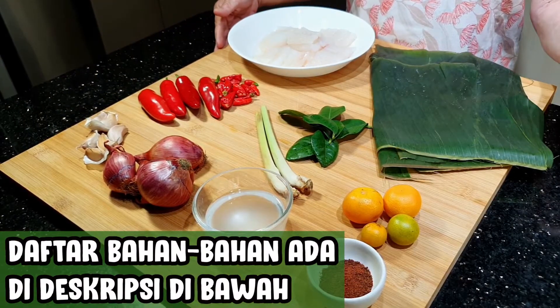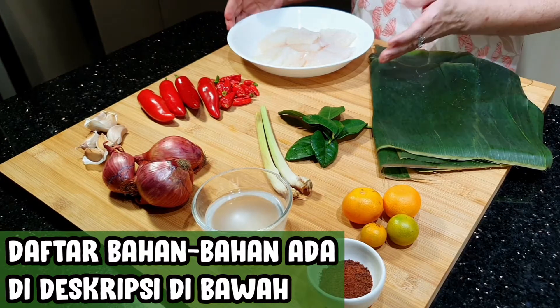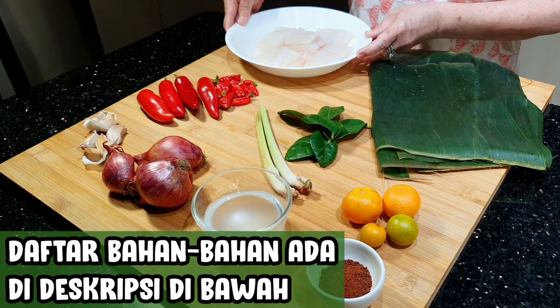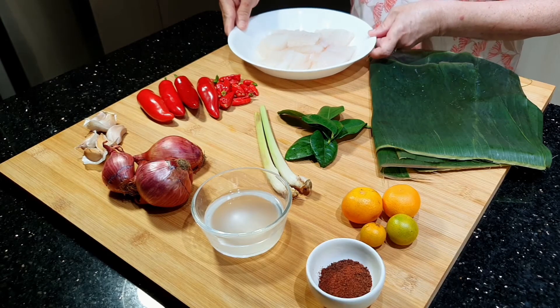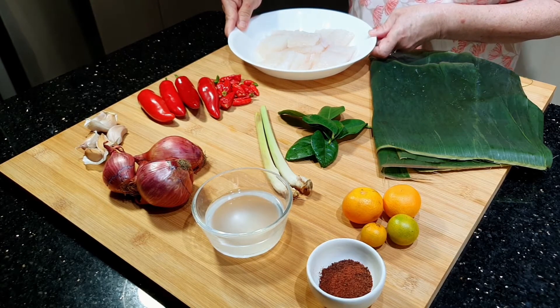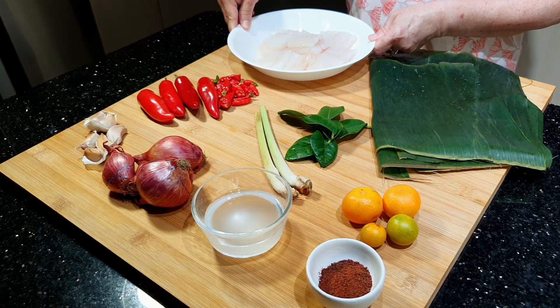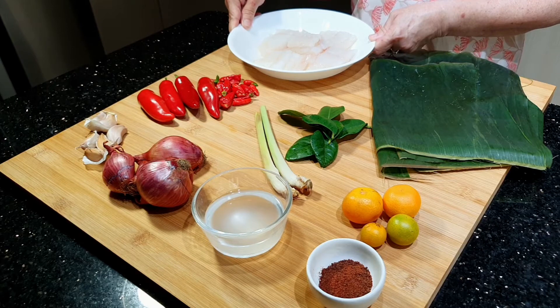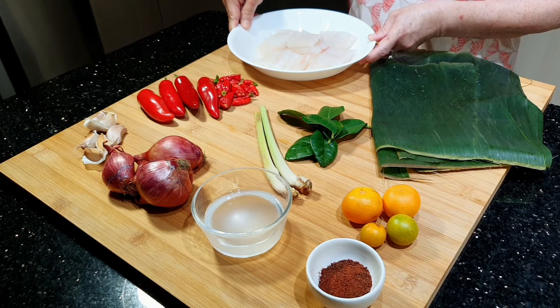Bahan-bahannya seperti yang tertulis di deskripsi bawah ini. Bahan utamanya adalah ikan. Saya menggunakan ikan gindara. Ikannya sudah fillet, artinya sudah tidak ada durinya, hanya dagingnya saja. Teman-teman bisa menggunakan ikan yang lain, misalnya ikan tongkol atau ikan kakap. Kalau mau pakai ikan utuh juga boleh.